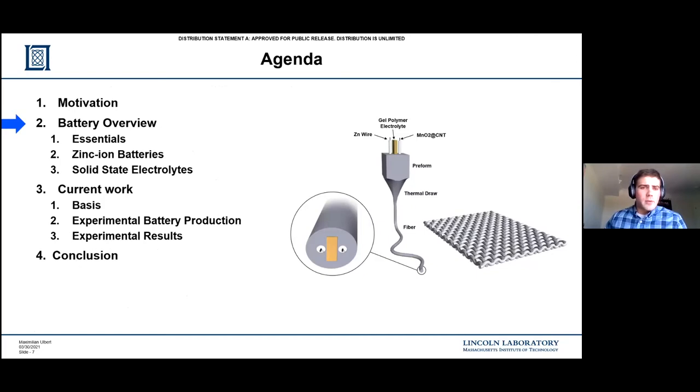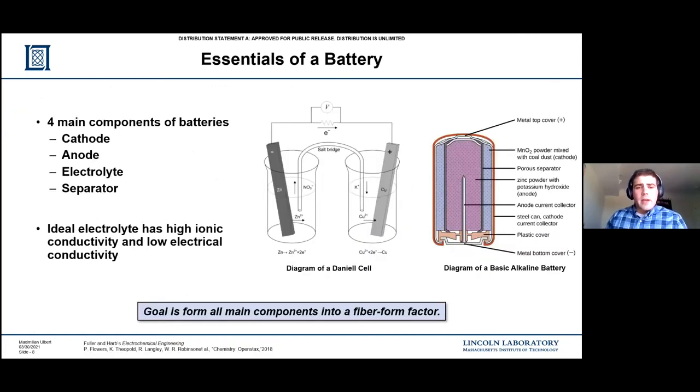Now I'm going to go over some basics of batteries. Four essential components of batteries: cathode, anode - those are the two electrodes - electrolyte, and separator. With solid-state electrolytes, separators aren't actually necessary, as the electrolyte provides a mechanical barrier preventing the electrodes from touching. You don't want the electrodes touching because that'll short the battery. This diagram on the left is a Daniel cell - a rudimentary electrochemical cell that uses a copper metal bar and a zinc metal bar. The salt bridge is soaked in electrolyte and acts as the method of ion transportation, while the counterbalance is electrons flowing through the load, which is what you're looking for out of a battery.